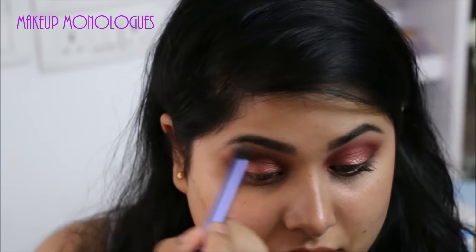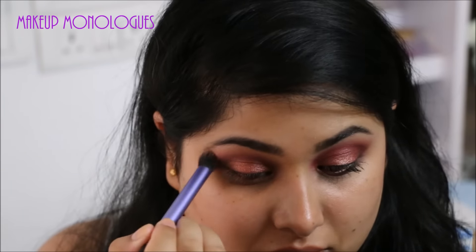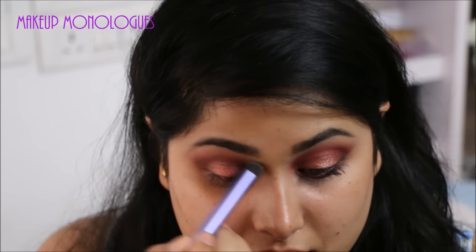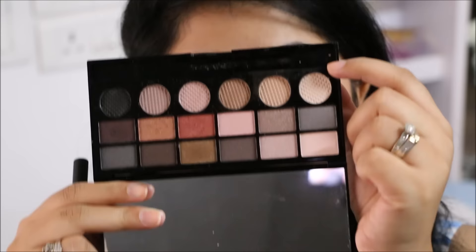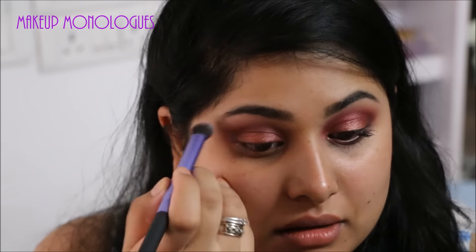Next I'm going into that pale pink shadow and buffing the edges out on my upper crease. Then I'm going to take that matte white shadow and use it as my brow bone highlight. I don't want a shimmery color as my highlight because there's a lot of shimmer going on everywhere else.